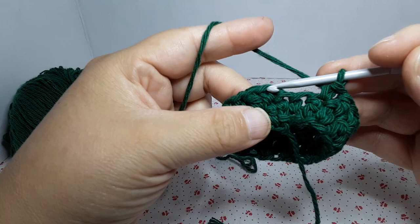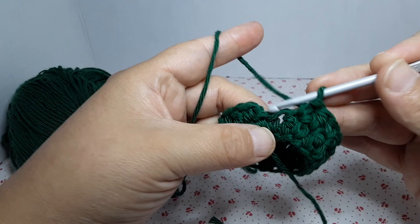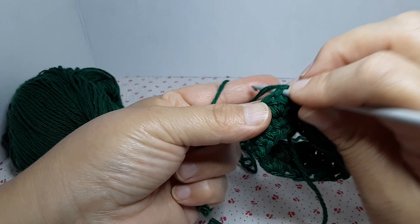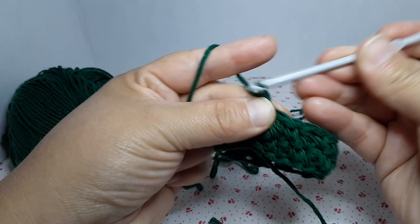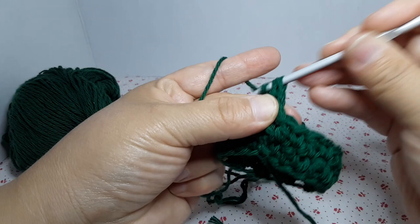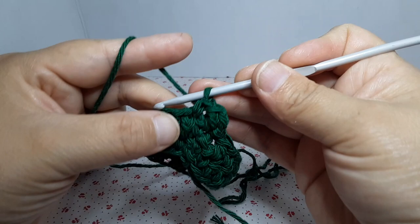I'm at the end of the round. We started with a single crochet, so the stitch before we close will be a double crochet. We close on top of the single crochet with a slip stitch. Now remember, we're alternating stitches row by row. We started this round with single crochet, so now we're going to start with double. Chain two, does not count as a stitch, yarn over and go into the stitch, do the double crochet, next stitch single crochet, next stitch double crochet.